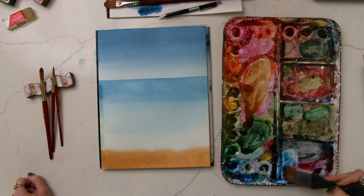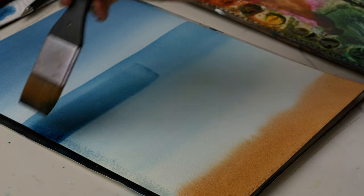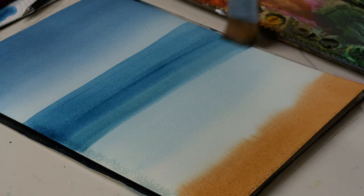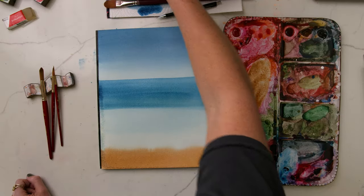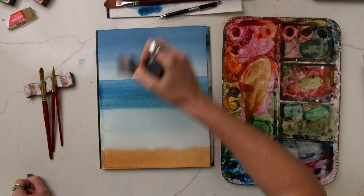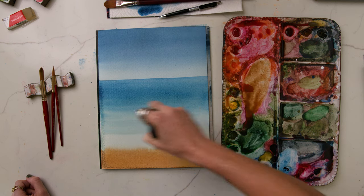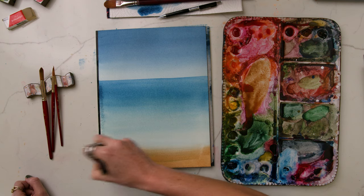Then I'm going to darken the top of this wash a little bit more. I need to work quickly because I'm going to be doing wet-on-wet brush strokes with a size six round brush for my mid-tones — my waves or ripples in the water.